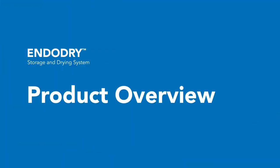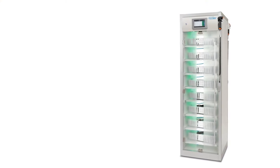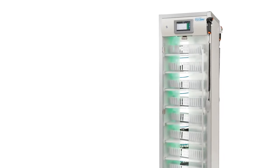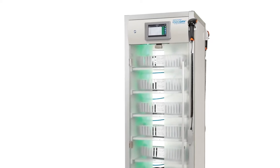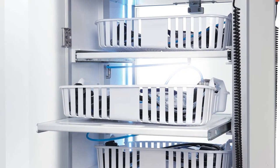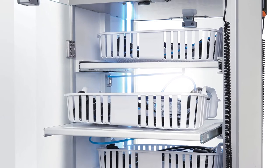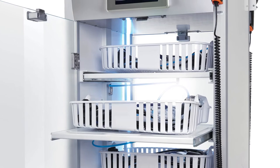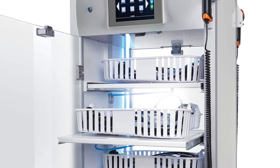The EndoDry Storage and Drying System is a cabinet used to dry and store up to eight endoscopes horizontally. It uses compressed filtered air that is continuously circulated throughout the endoscope channels and cabinet. Instrument air is recommended. The EndoDry cabinet is compatible with many manufacturers' flexible endoscopes, including Olympus, Pentax, Fujifilm, and Karl Storz endoscopes. Unparalleled in design and performance, we know you will be pleased with this important new addition to your reprocessing suite.